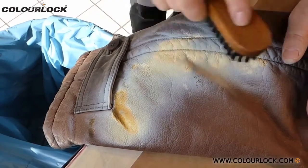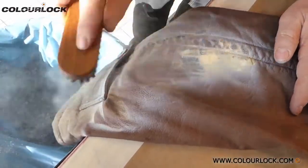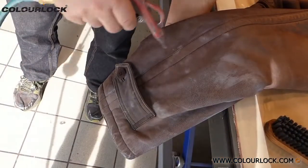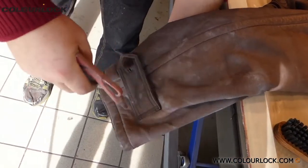When dry, tap the treated area to remove the powder and remove any residues with a brush. The powder can also be removed with a vacuum cleaner or, if you have a workshop, blow off remaining powder with compressed air.